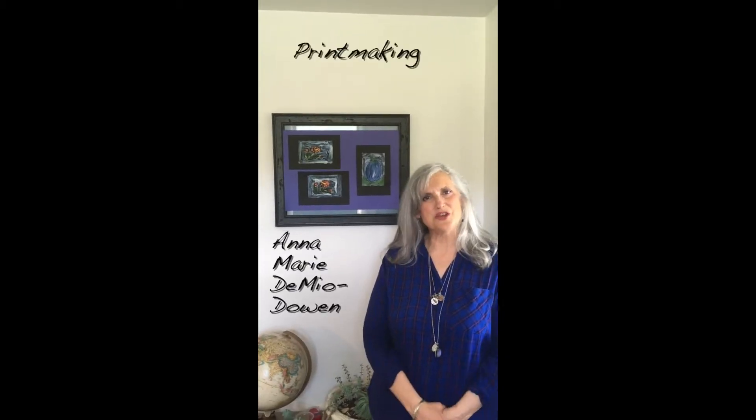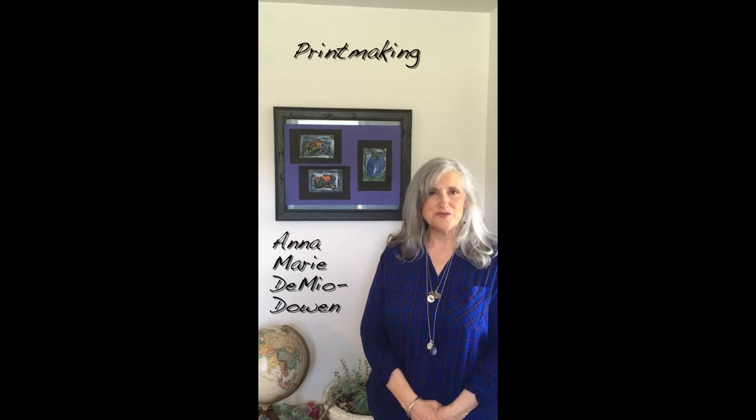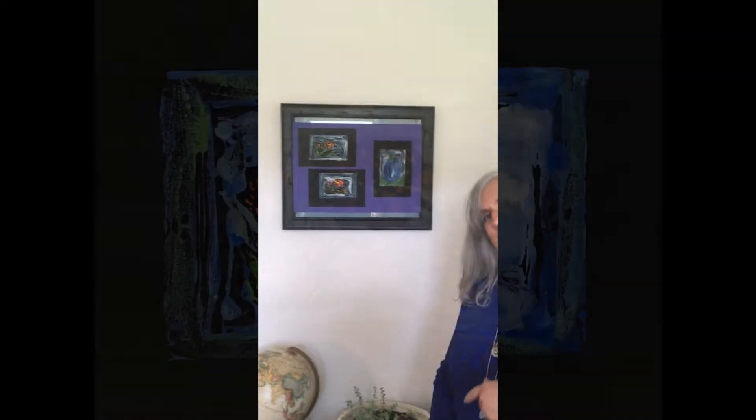Hi, I'm Annemarie DeMeo-Dohan from the Art Center in Orange, the Community Outreach Program in Orange, Virginia. And we're going to work on printmaking. Come on a little closer, let's talk about it.